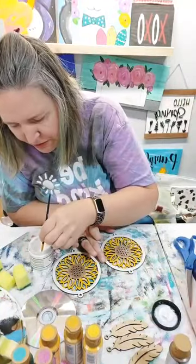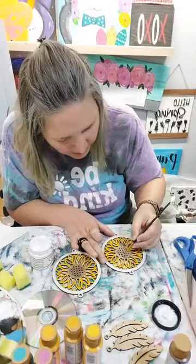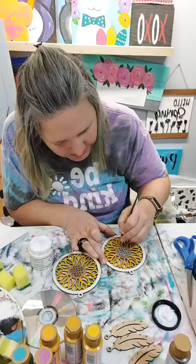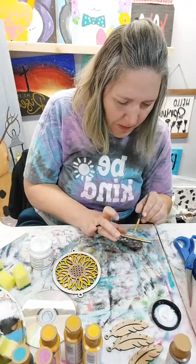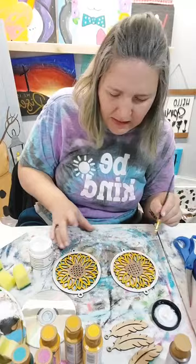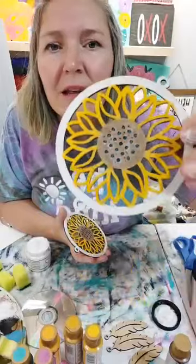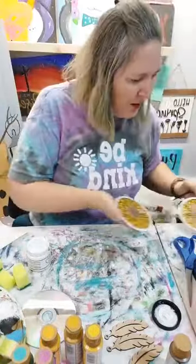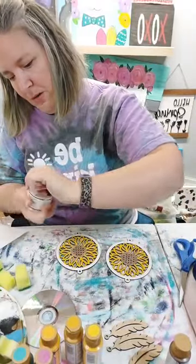This is a special glue because it dries sticky - it's called foil adhesive or foil glue. I get it from Artistic Painting Studios. I've tried tons and tons of foil glue and this one is by far my favorite. I'm just sticking my brush down in the holes a little bit. Here's what it looks like when it's wet - it has kind of a hazy color, and then when it starts to dry it goes clear.